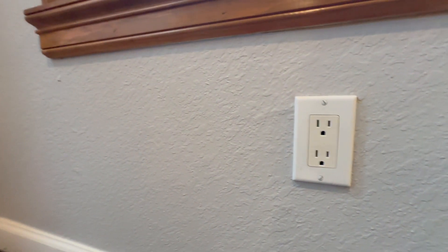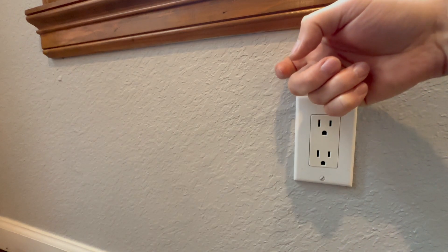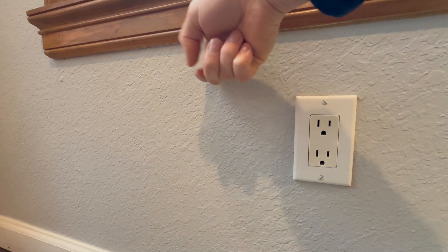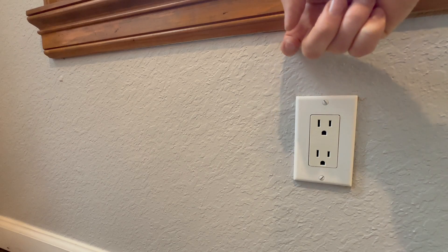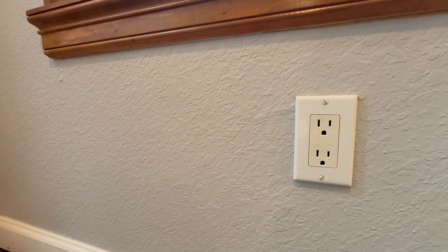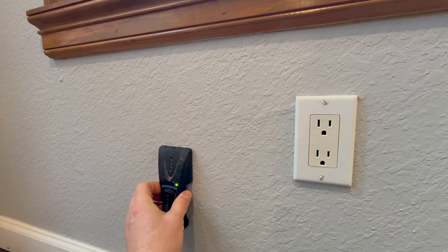First you have to find an inside outlet that will be close to your new outside outlet location, so you can use it for your wire connections. As you can see, I found this outlet and now I'm trying to find the stud. You can use this method or you can use a stud finder to locate your stud.